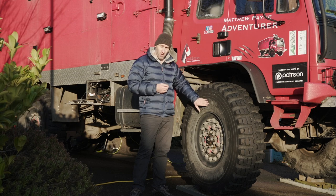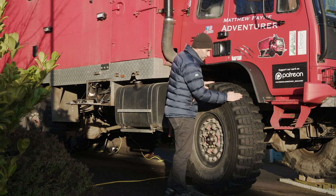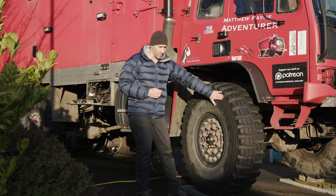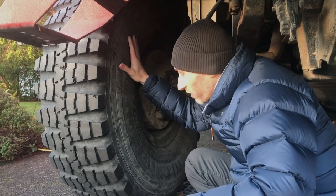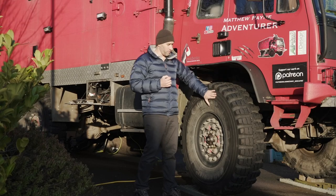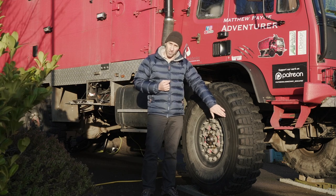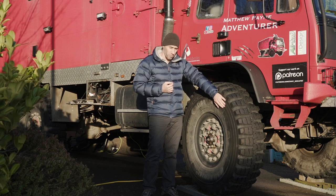Small cuts aren't necessarily going to be a problem, but here's something to look out for: also look for foreign bodies. It's easy to miss the inside of your tire because of the size, so get under your truck and inspect them all the way around. While you're down there, do a general inspection and make sure there are no leaks. Look for any damage and bulges in particular, because bulges suggest you've got a damaged carcass and air is starting to push out.